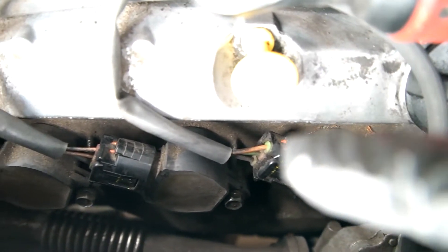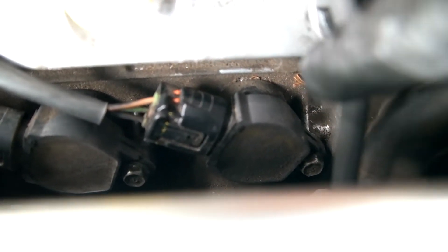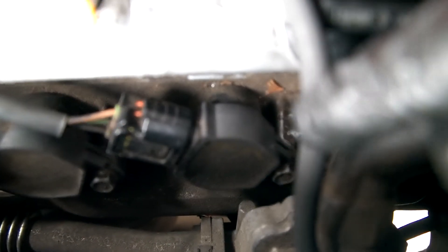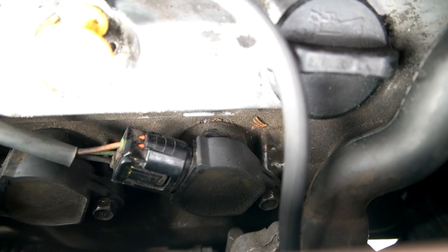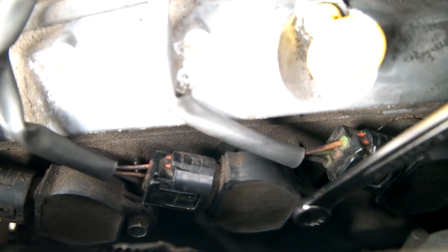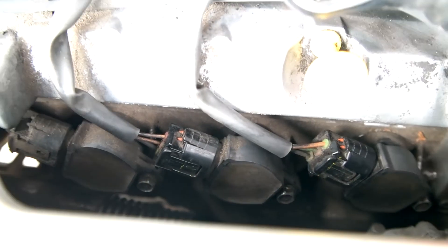There are three coil packs: one there, one there, and one there. You can see these screws. This hose I mentioned — if you use a regular 10mm socket, the hose and the metal piece block the way. I carefully used an extension; it only caught about three corners but I was able to loosen it. If you're not comfortable with that, use a 10mm wrench. You can use the wrench for all of them, but I prefer the electric ratchet because it's faster. These are the other two screws to remove as well.